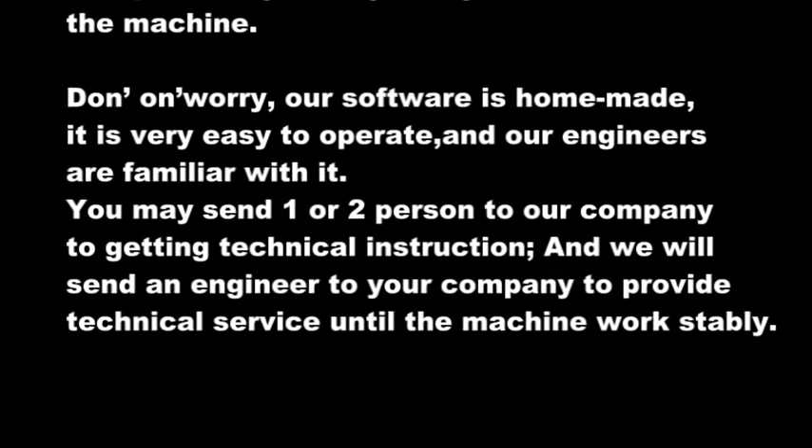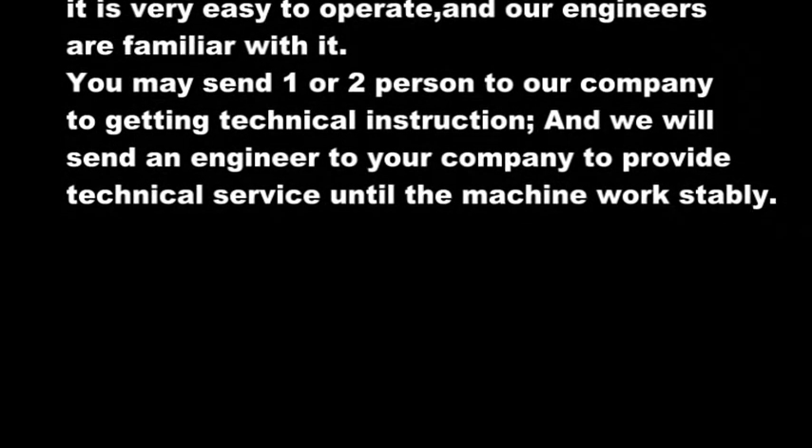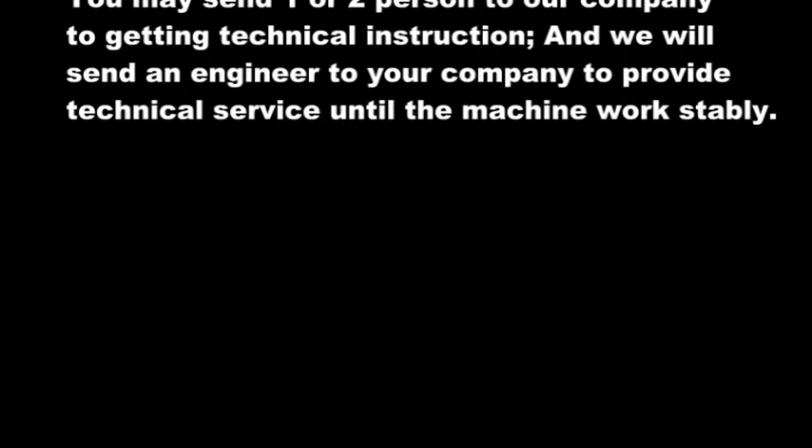You may send one or two people to our company to receive technical instruction, and we will send an engineer to your company to provide technical service until the machine works properly.